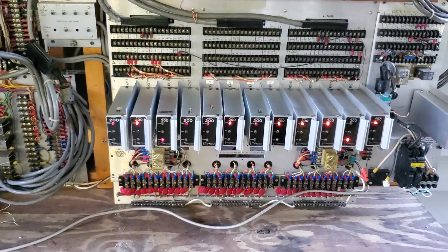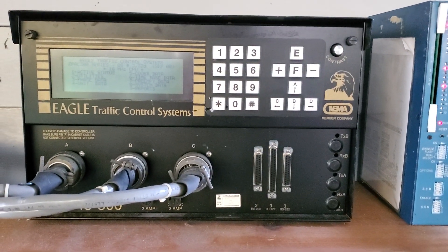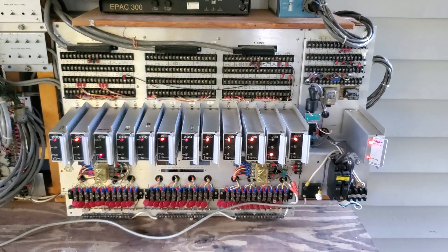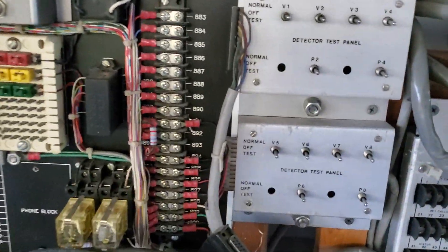There are no traffic signals connected to it though, but you've got your Eagle controller here, which I still need to learn how to actually set up right — the MMU and then the whole load bay and all the load switches. That's all my inputs and stuff for the loop detectors and controls for the loop detectors.